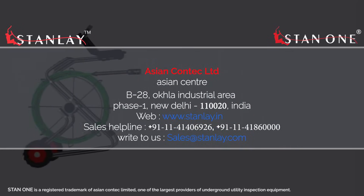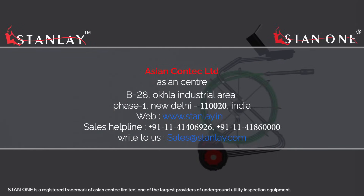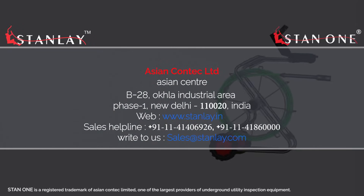If you're eager to learn more about our product and its features, head to our official website for comprehensive product information and user manuals.